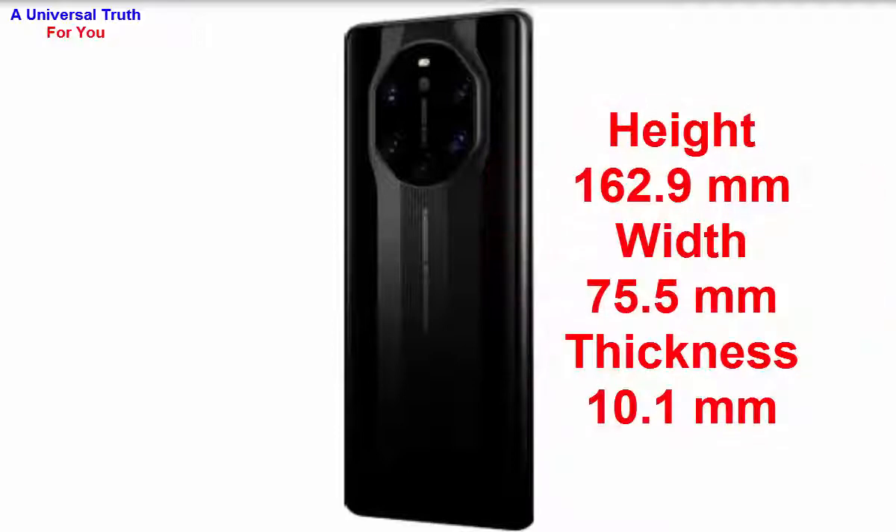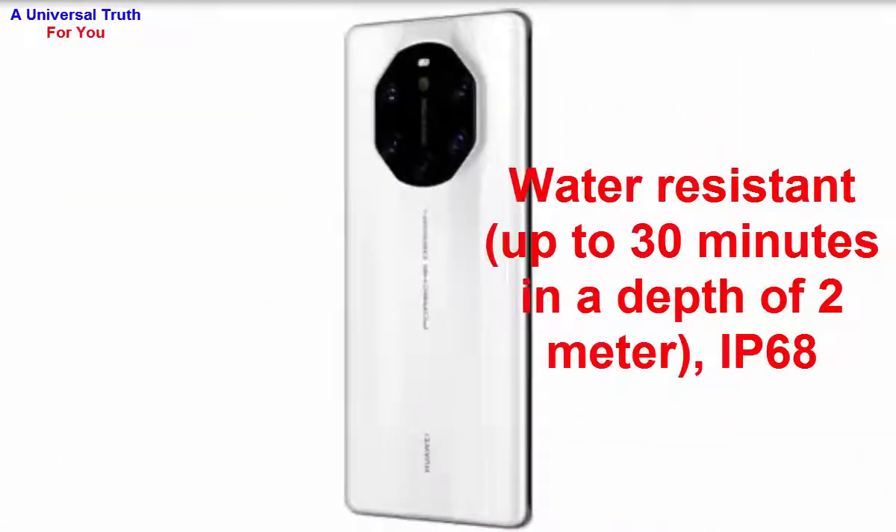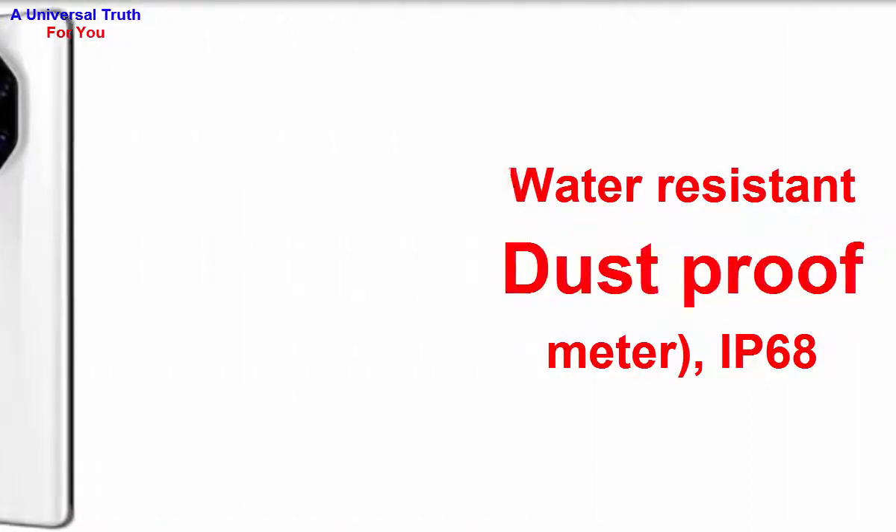Now let's look at its dimensions. The height of this smartphone is 162.9 mm, width is 75.5 mm, and thickness is 10.1 mm. The weight is 234 grams. It's a water-resistant smartphone rated up to 30 minutes at a depth of 2 meters with IP68 certification.